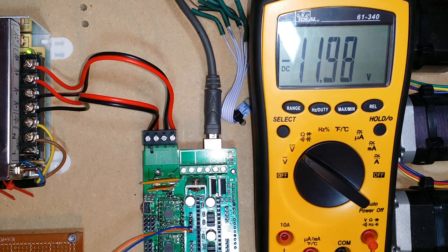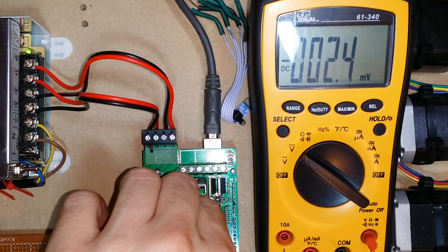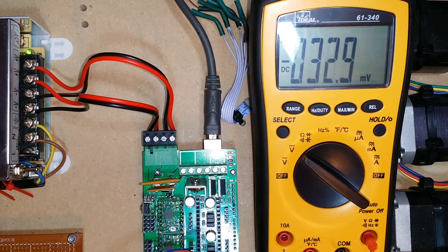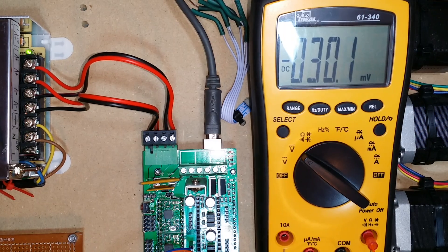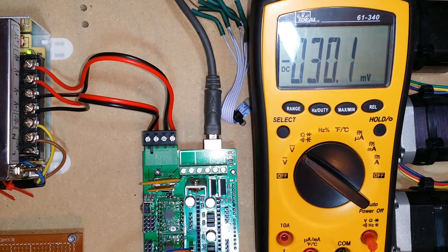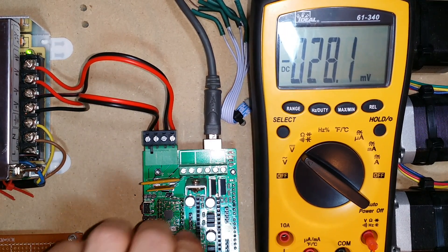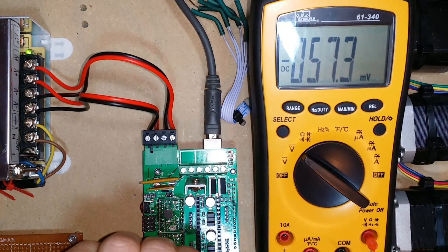I'm going to deactivate that motor and move the probe over to the stepper controller on the y-axis, which I know is bad. I'm going to activate the y-axis. I'm going to try activating it again, and I see that I'm not getting anything here. Let me power off that motor and move the probe to the other two sets of pins.